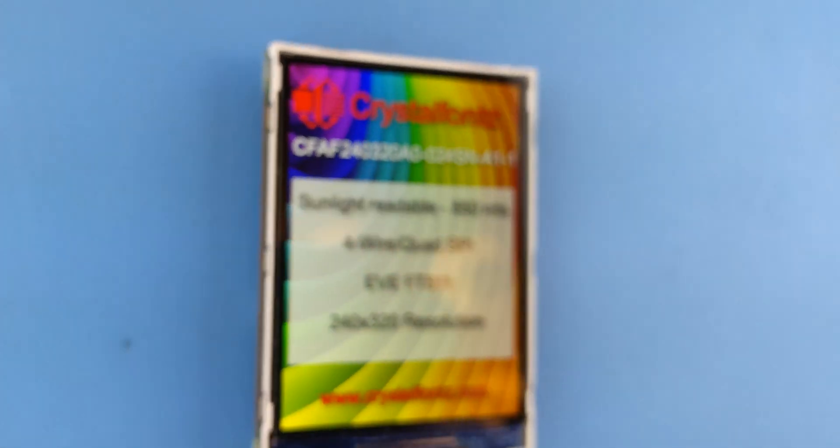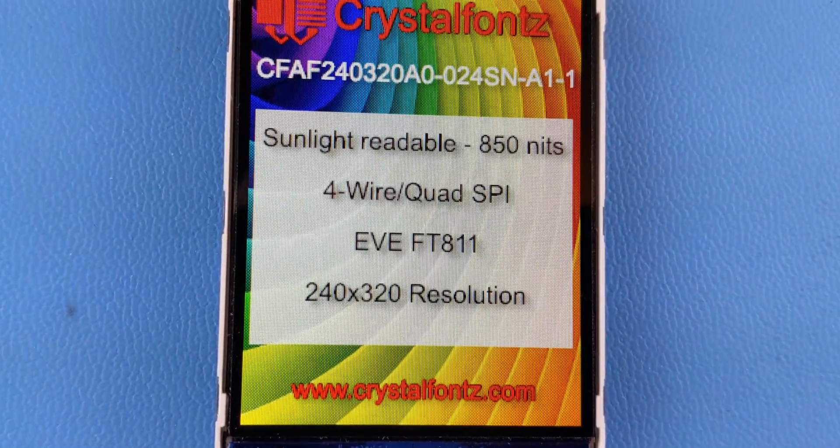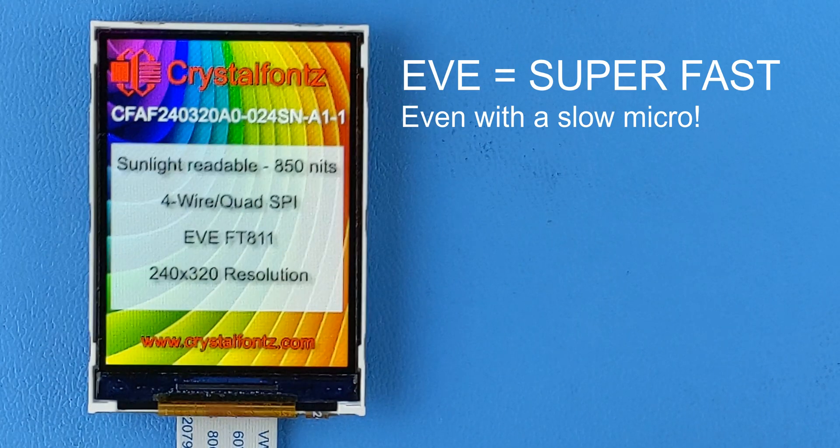We took our super bright 2.4-inch sunlight-readable TFT display and designed an Eve FT811 controller board to really flex. If you're not familiar with Eve, I'll put a link in the description that'll give you all the technical info. But suffice to say, it makes controlling TFT displays a breeze and allows you to control them with fast response time where a small micro by itself wouldn't be able to cut it.